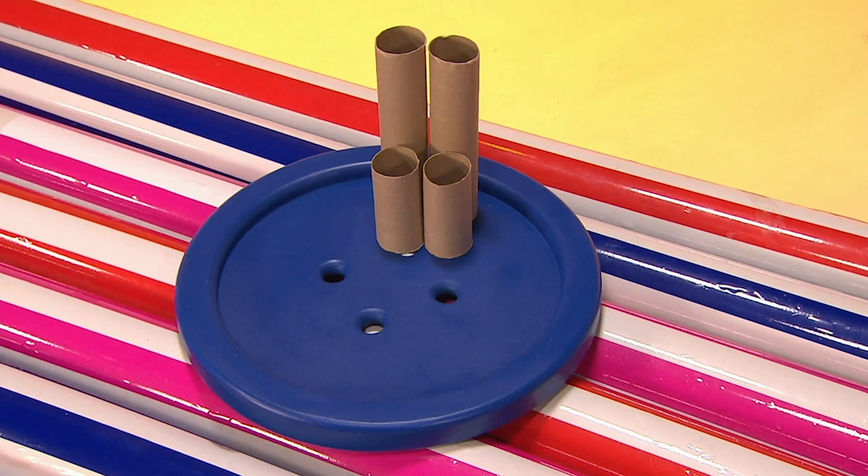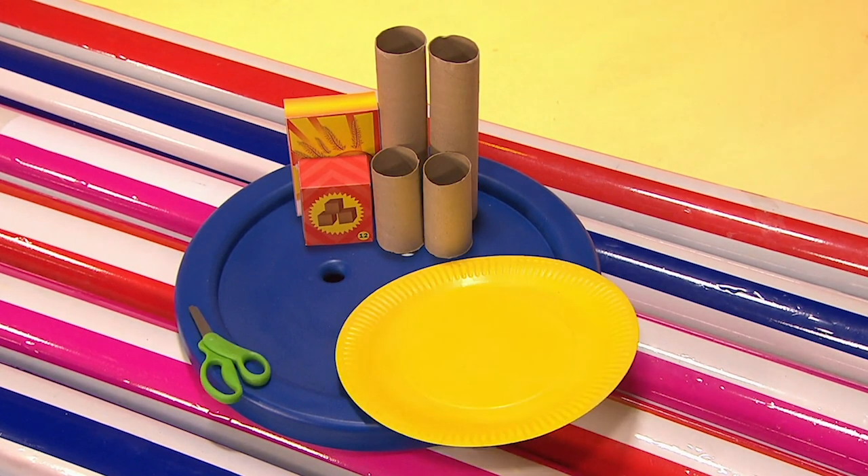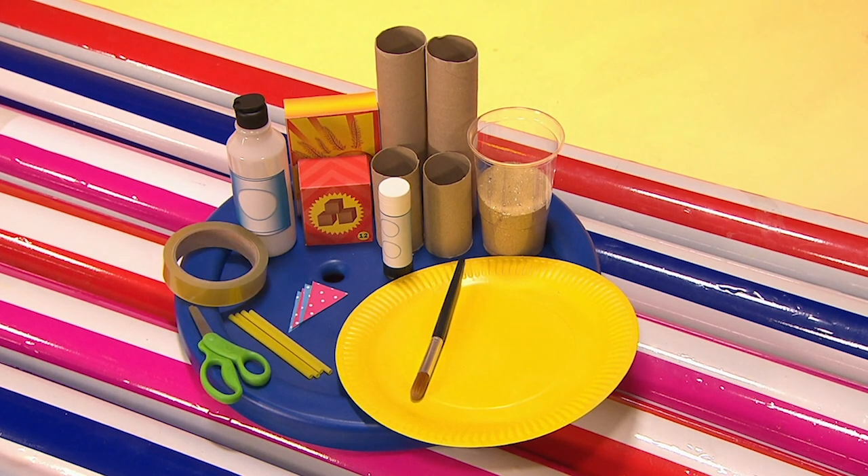You will need two long and two short cardboard tubes, a large and smaller cardboard box, a paper plate and scissors, glue, play sand and a brush, sticky tape, straws and paper triangles.